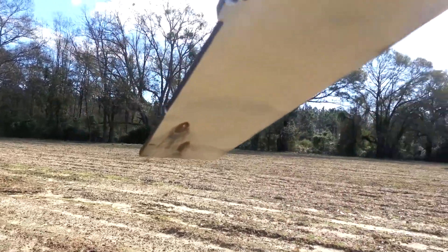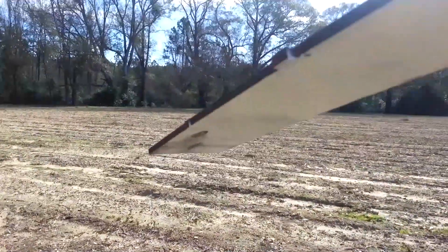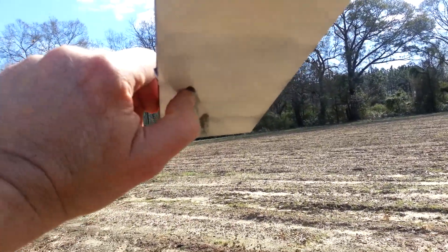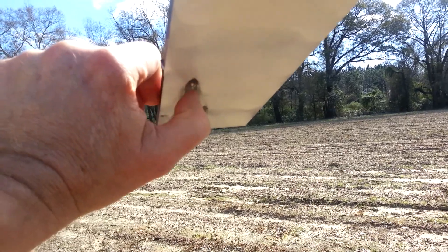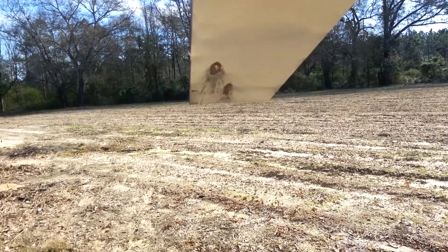It looks like it just ricocheted right off the plate — no damage to the back side of the plate. It did put a little bit of an indentation in this mild steel quarter-inch plate.